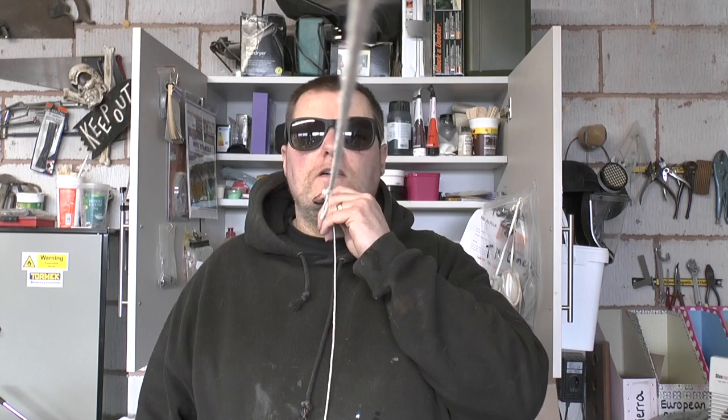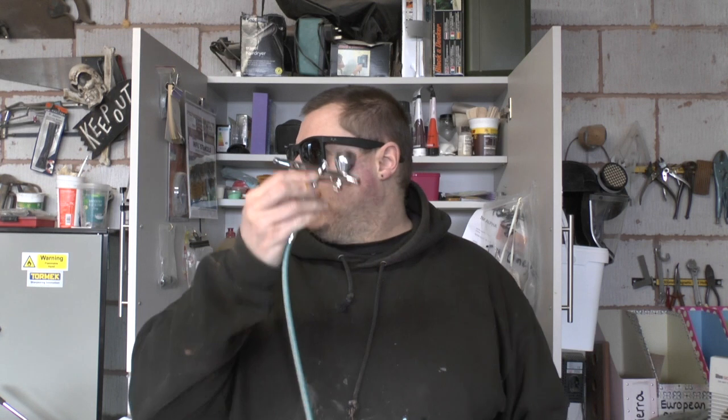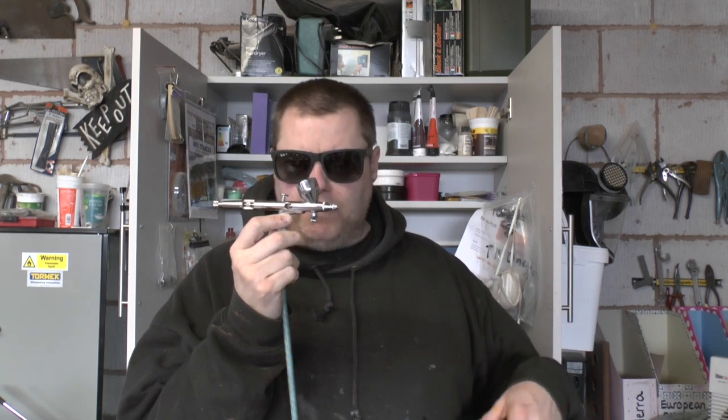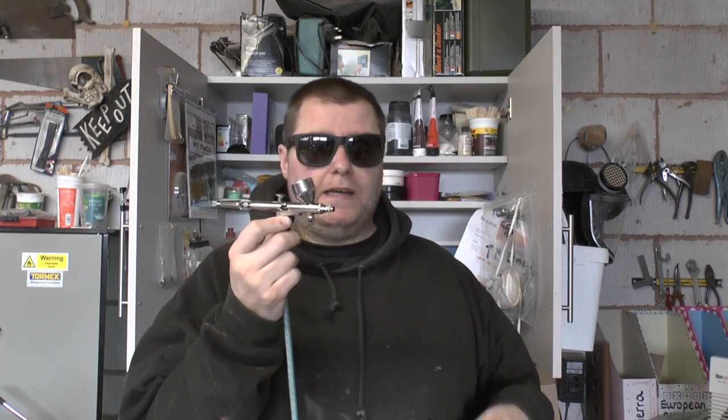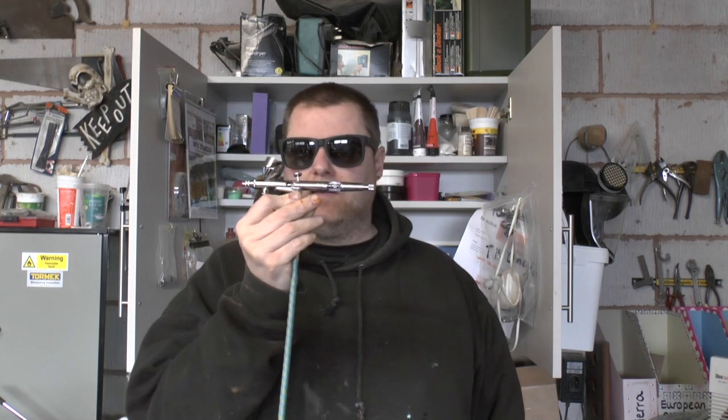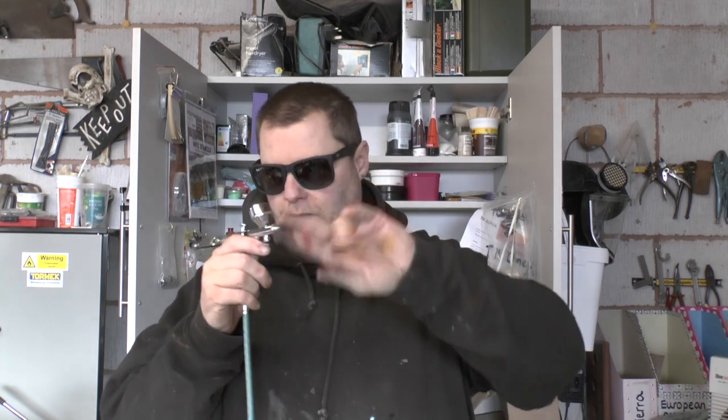So there you have it — a very simple, quick and easy guide to just messing around and getting dialed in with your airbrush. Practice makes perfect, you can have a lot of fun and do amazing things with stencils or without if you're a great freehand artist. Highly recommended as a great addition to your maker arsenal, and not as complex or complicated as you might think. Thanks for tuning in — don't forget to like, share, comment, and subscribe, and until the next time, keep on turning everybody, bye!